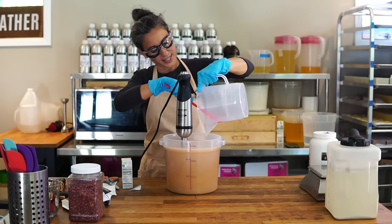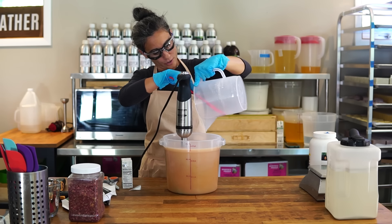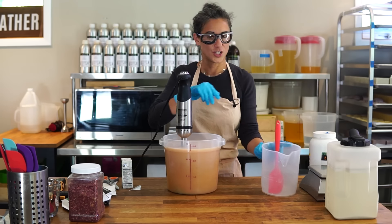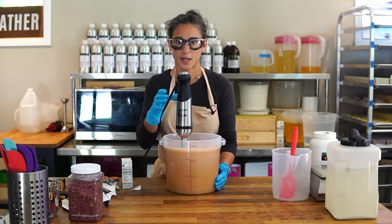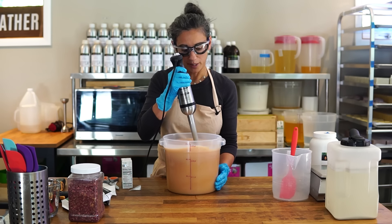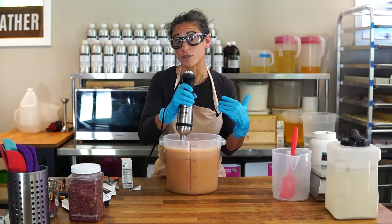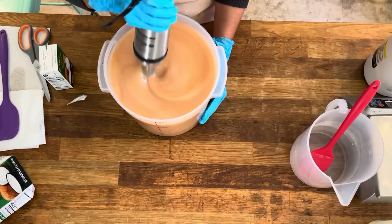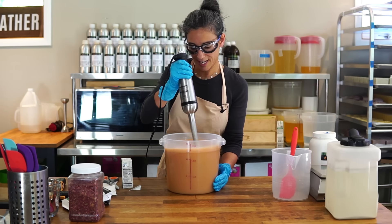Having the right size containers, the right size stick blender, and just being organized — knowing where everything is, having a plan for what you're going to make, and a process for how you make things — goes a long way to making you feel more efficient and productive. Remember, the price of a bar of soap is mostly your labor. The ingredients add up, but most of what makes up the price of bar soap is your labor, so the less time you spend and the more efficient you can be, the better.